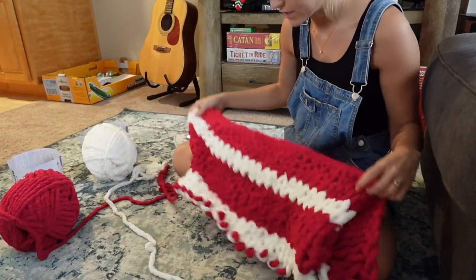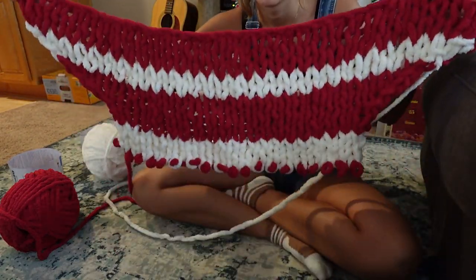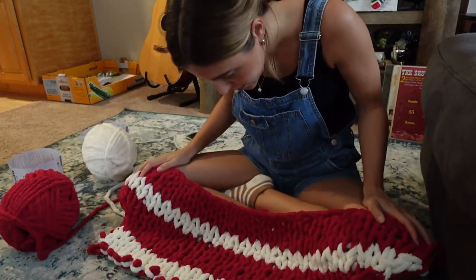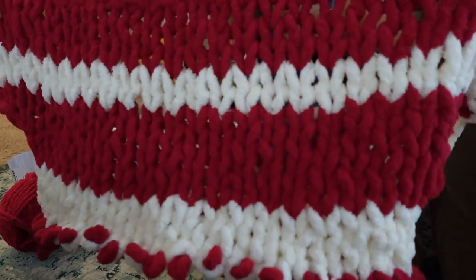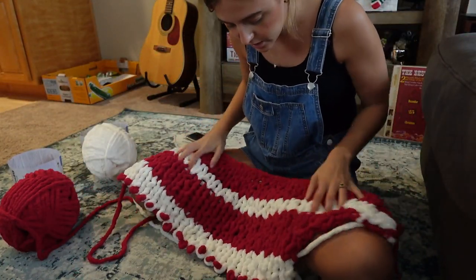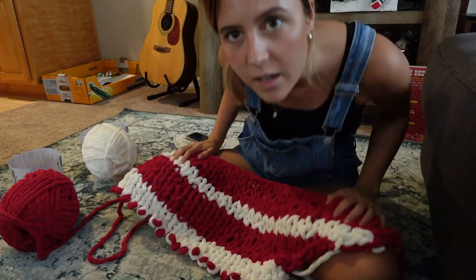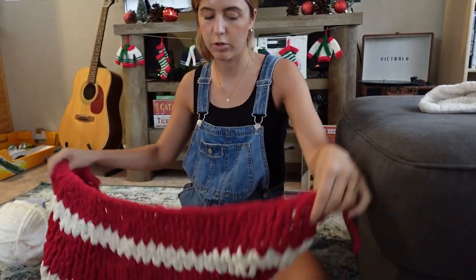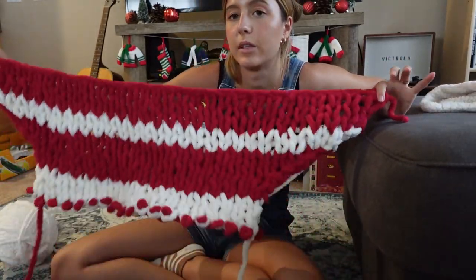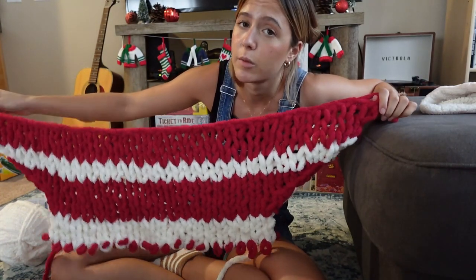This is as far as I got, but I did it all wrong — way too big, way too loose. You can see how loose it is. What I'm going to try is somewhere in between: this was 32 across, the pattern called for 16, so I'm going to do 24, right in the middle.